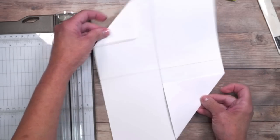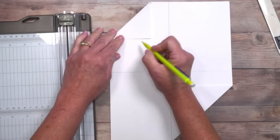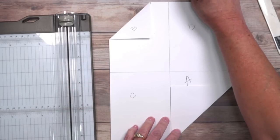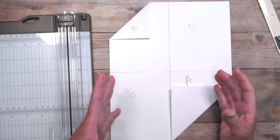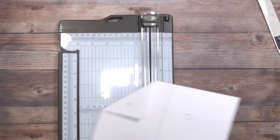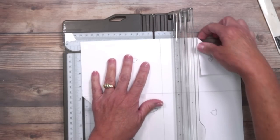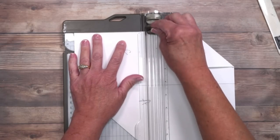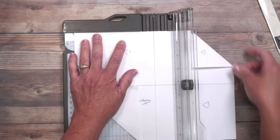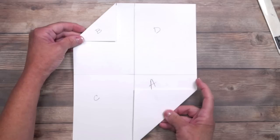So far this is what we have. I'm calling this the A quadrant, this one B, this one C, and this one D. I know that sounds out of order — it's going to make sense. Now we're going to create a slit, because this makes both a card and the pockets. You're going to cut from here to here. You can use scissors, but I love my trimmer because I get a much straighter line. We're going to line it up at that five and a half inch mark and cut to here. There's a little indicator on my cutting blade that tells me where to stop.